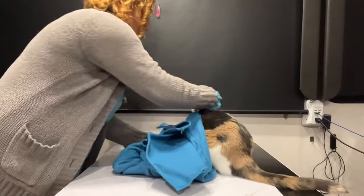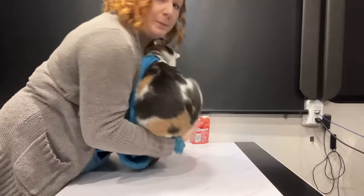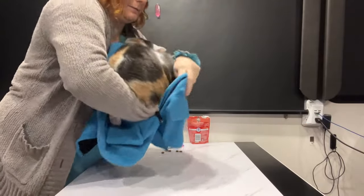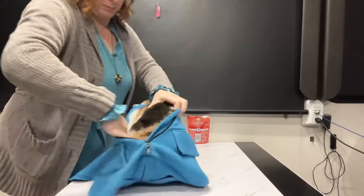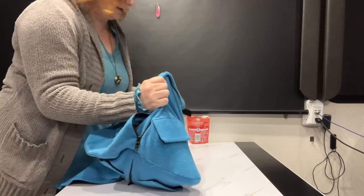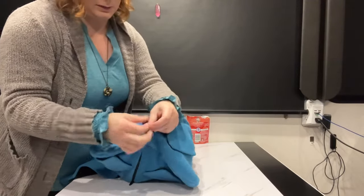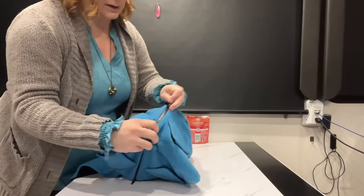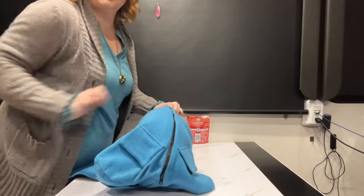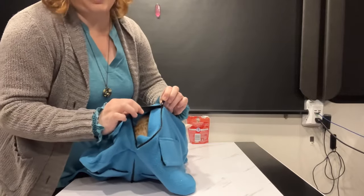When you go to first put it on, you want to come from the front and not try to put it over the back. Swoop the bottom and tuck it in. Get all legs in and hold the zipper. Give another treat so they are distracted, and go ahead and zip up. What's nice about the zipper is you can unzip it from the other direction too.